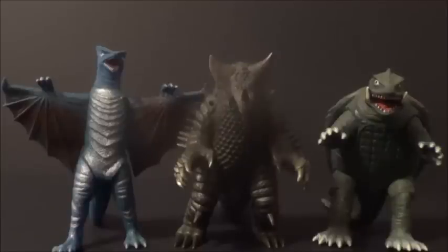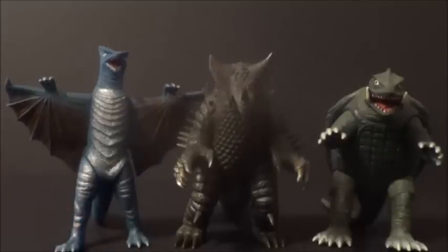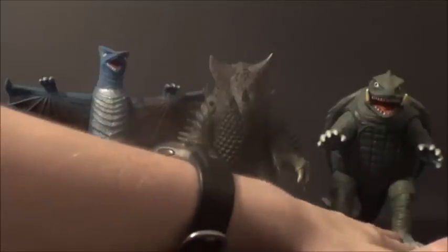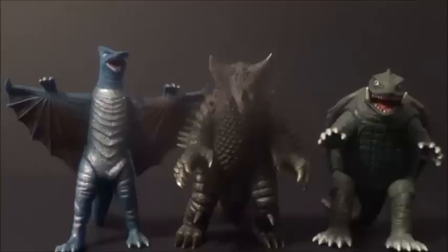Here's EX Gomera with some Gamera monsters. Here he is with the Memorial Box Gaoss — that's a pretty cool comparison. I think they scale up just fine. And here he is with the Gamera repaint — it's the same sculpt as the Memorial Box Gamera, just a repaint, so it's a little cheaper. This sizing also applies to your Memorial Box Gamera, and they scale up well together.